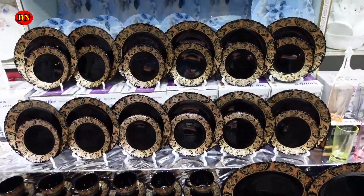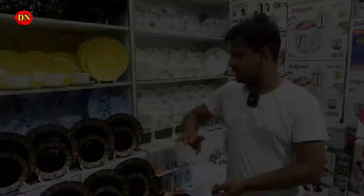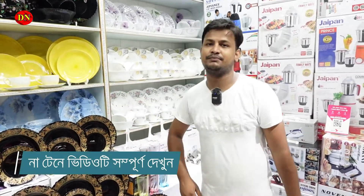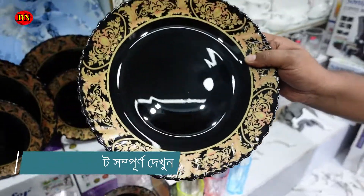I have a nice dinner set for 90 days. I have a nice design for this color. We have a nice set for our total set. We have a lot of dinner sets with flowers and viva.